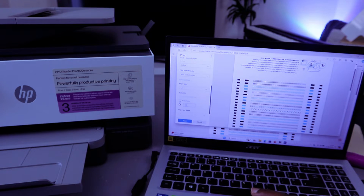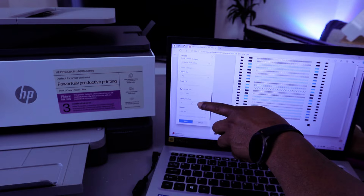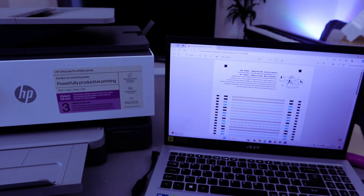Under scaling, you can select actual size or 100% — both mean the same thing. Next, select pages per sheet and quality. The quality is currently at 600 DPI; the maximum is 1200 DPI. Then select Print.